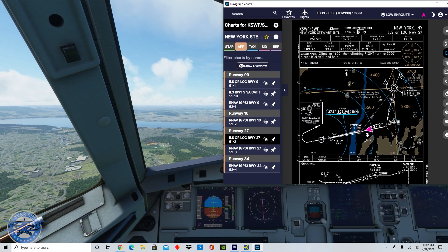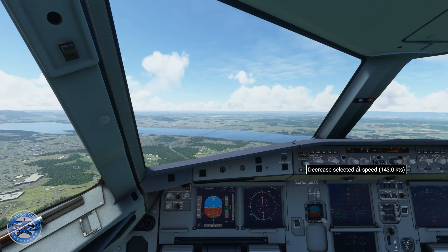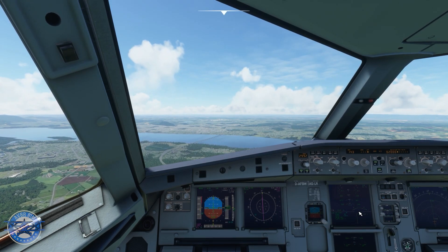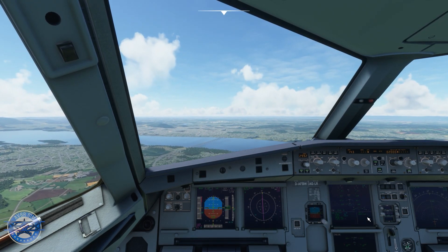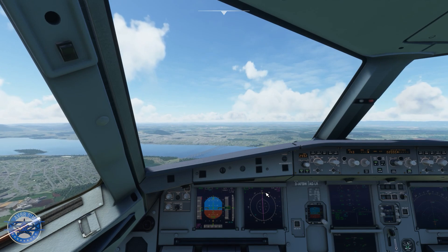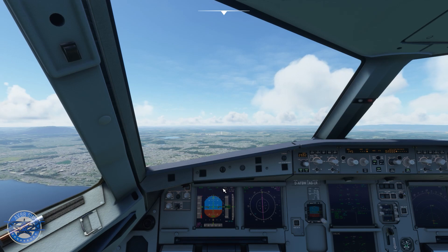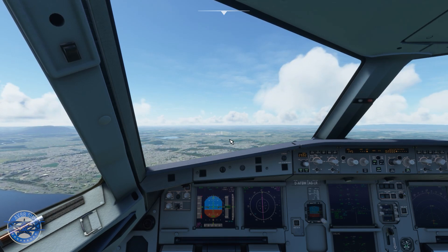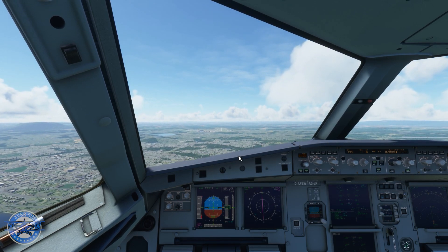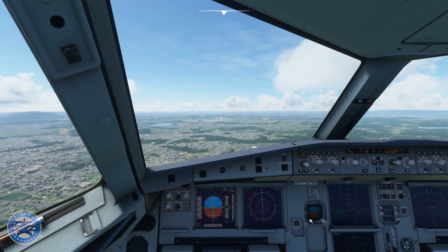I'm going to bring our speed down even more, down to 143. We're going flaps config 3 — and I have flaps 3 set, we see it right there. We see the memo from hitting the flaps button on the overhead. Right here it should say LAND shortly as the plane captures that glide slope on its own. I'm going to put my gear down — flaps 3, so we're good with the flaps.